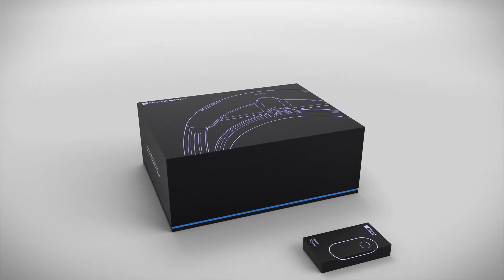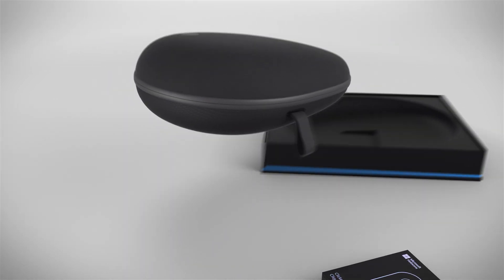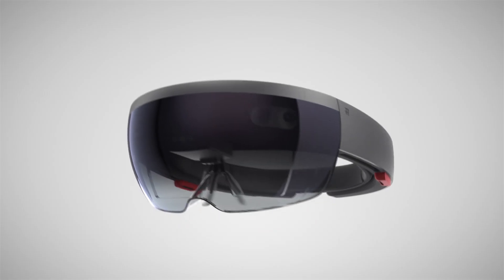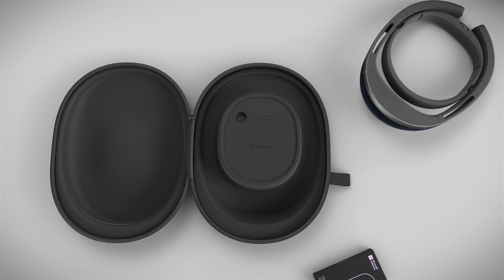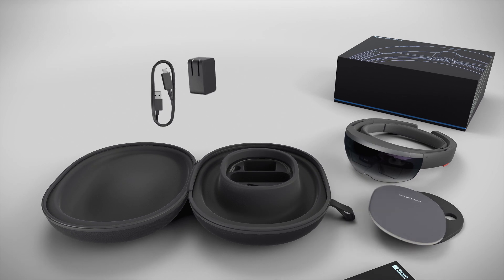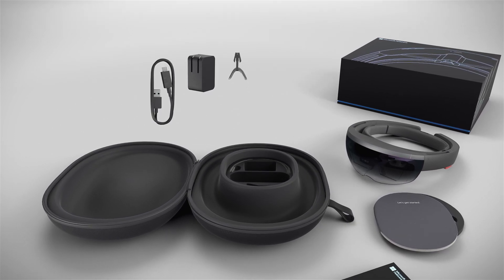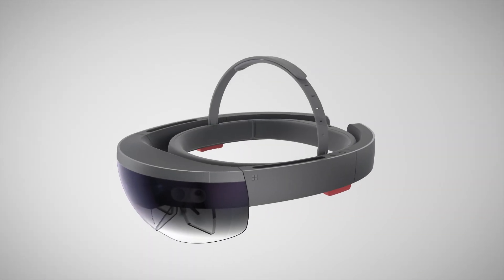Let's start with your HoloLens box. The first thing you'll find is the pebble-shaped case. Unzip the case and you'll find your new HoloLens device. There's a storage compartment in the center of the case. Lift the cover and you'll find a quick start guide and additional accessories, which include your charger with micro USB cable, an extra nose pad for an alternative size to the one that comes fitted to your HoloLens, and an overhead strap for additional support if needed.